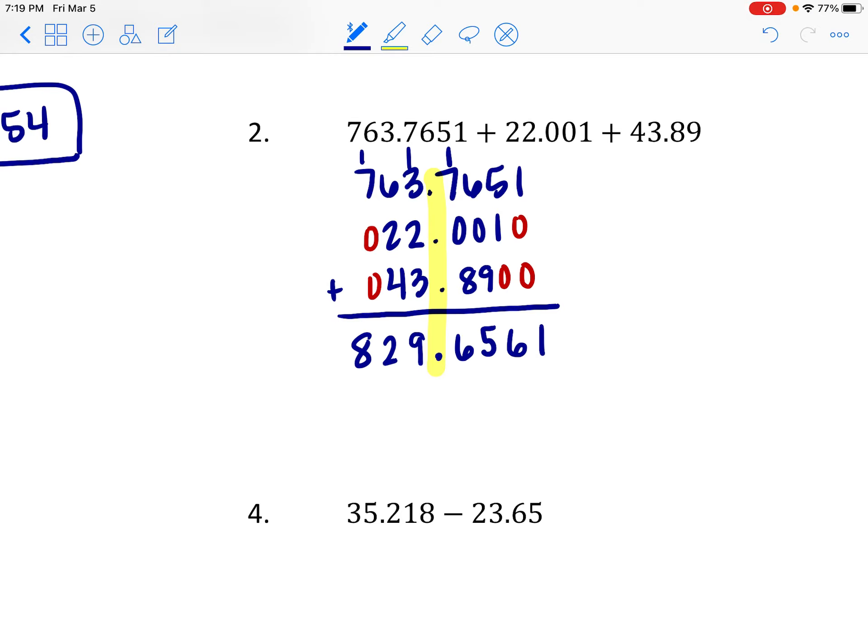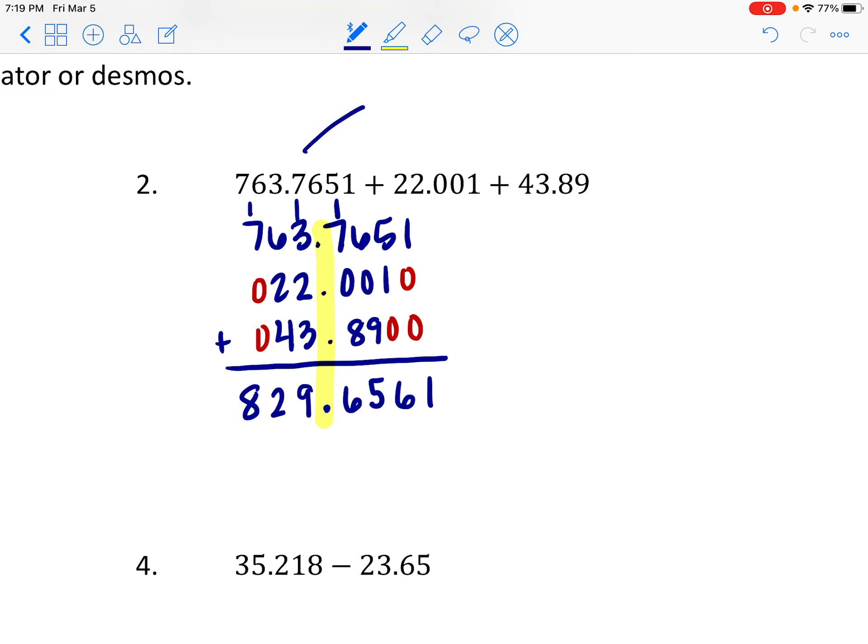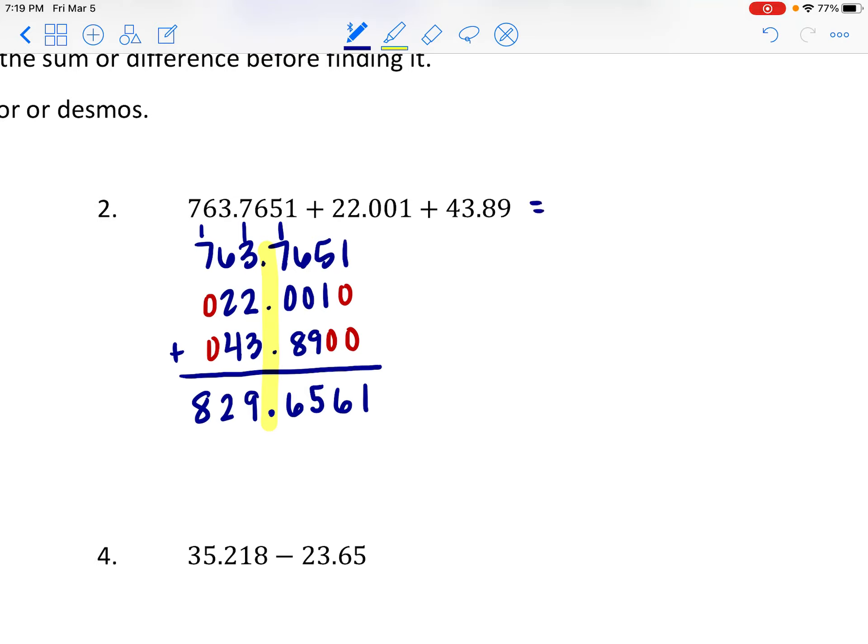Our result is 829.6561. This makes sense: 763.7651 is about 764, plus 22 is 786, plus about 44 is around 830 — pretty close. So 829.6561 is a reasonable answer, and you can use technology to verify.